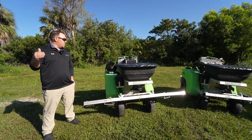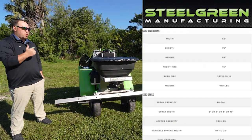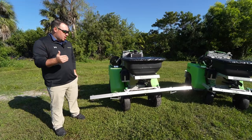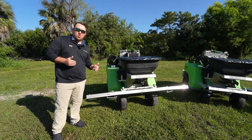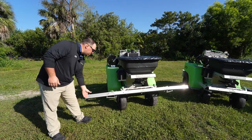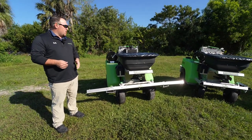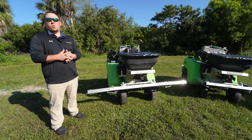Now we're going to jump up to our biggest unit of this model, which is the SG-52. The SG-52 has two 30-gallon saddle tanks giving you 60 gallons of total capacity. When you jump up to the 52, we also go up to a 10-foot boom giving you a bigger spray width. These do still break away and you can still do your center section if needed. It also features a 220-pound hopper with the same variable spread width going from four to 25 feet.